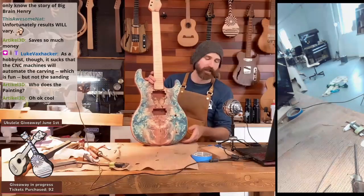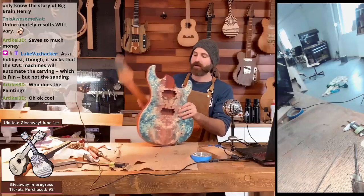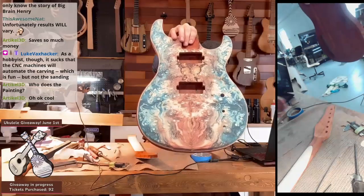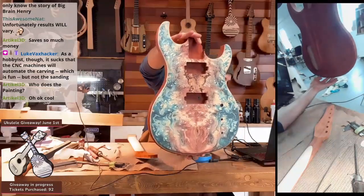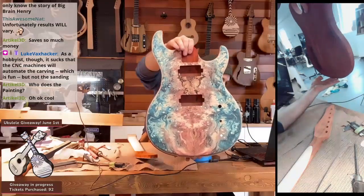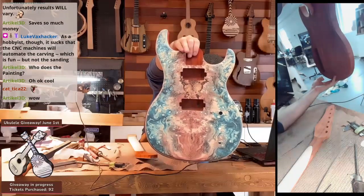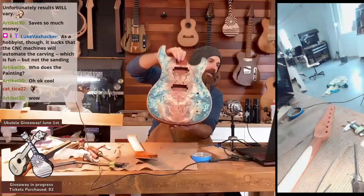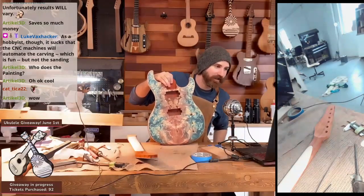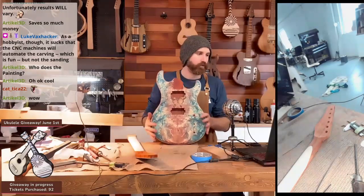This is not a painting — this is actually Buckeye burl that has been pressure dyed. It looks like a painting, but that's actually wood. That's a type of wood that's been pressure dyed. That's why I got this top — because it looked like a painting. I was like, that's amazing. But yeah, that's wood. Tree cancer.